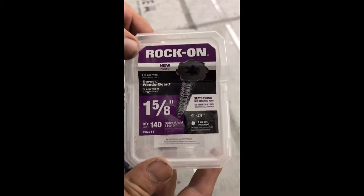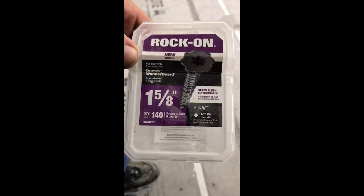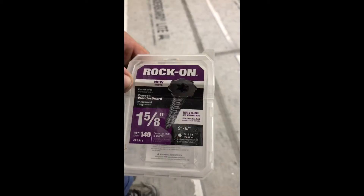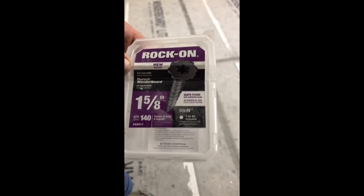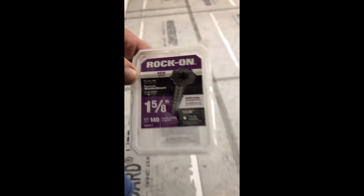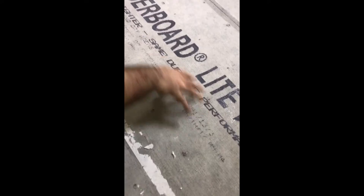Just a couple of pointers: we used these rock-bar screws. This floor here is a quarter-inch Wonder Board, so you want a one-and-a-quarter-inch screw, but we had these one-and-five-eighths left over from the half-inch board. I recommend the one-and-a-quarter since the Wonder Board is a quarter inch — go at least one inch depending on your needs. The Wonder Boards have dots on them that tell you where to put the screws, and the most important part is right at the seam, so make sure you hit every dot there. You want to make sure the floor doesn't flex, there's no bubble spot, and you fortify those seams.